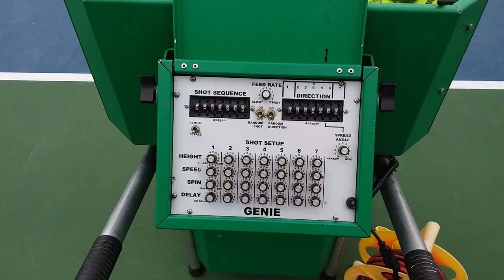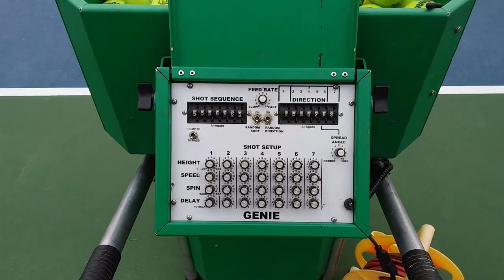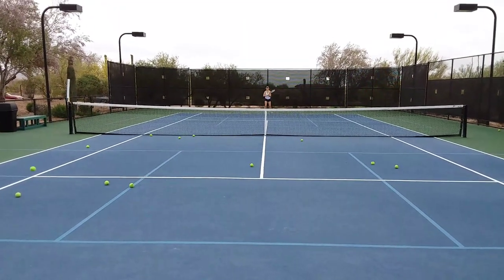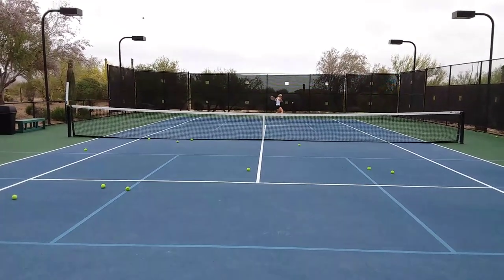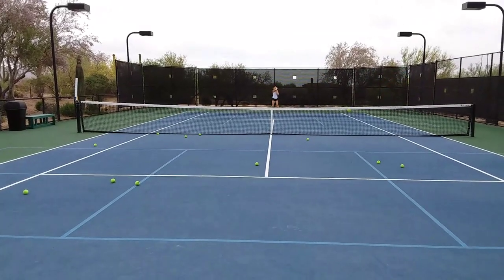You can switch up speeds on different shots — it's really a great tool for players to work on their game. You can also just set it up to do a basic side to side, forehand to backhand, which is what we're seeing here. She's able to work on just getting a little bit of movement and getting warmed up right now.